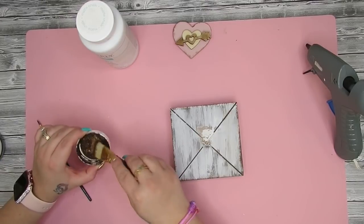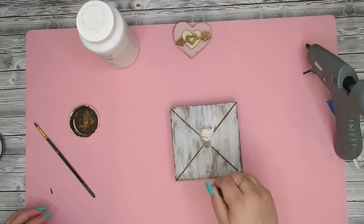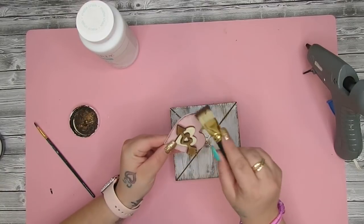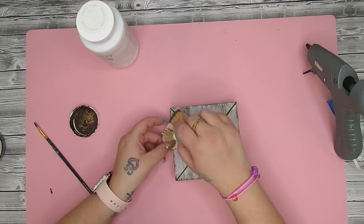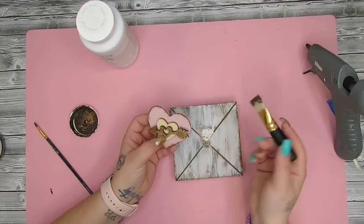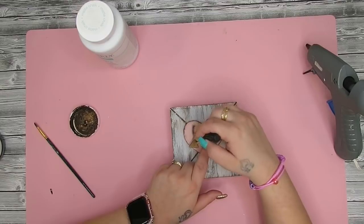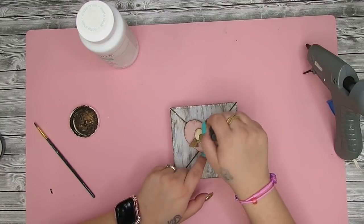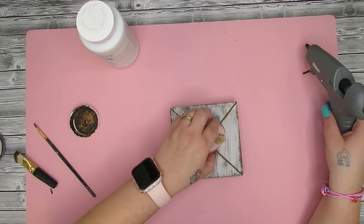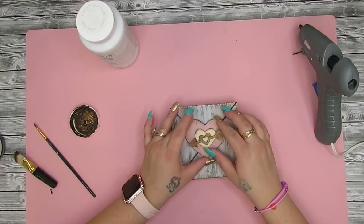I then take my Antique Wax and my chip brush — these are linked in my Amazon store in the description box — and I distress or dry brush the edges as well as the middle of this piece. I do the same exact thing around the heart edge as well as the edges of the inside little heart. Next I just glue that right back down where it was.